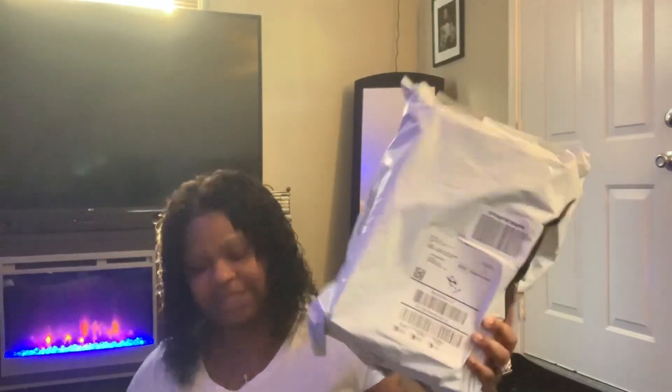I also ordered a pair from the Journeys website, but they were out of stock as well. When they came back in stock, I ordered a pair and it was put on back order. I'll get into that a little bit later. So let's go ahead and unbox this.